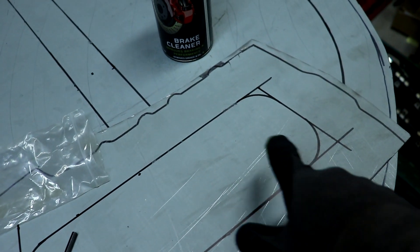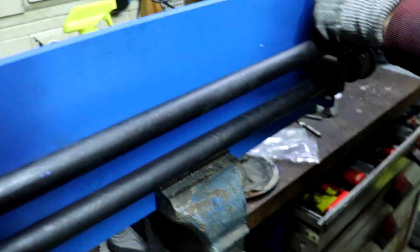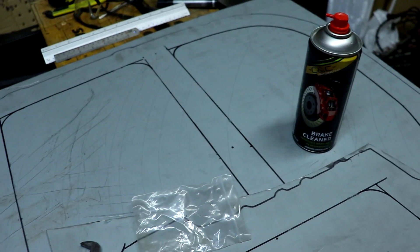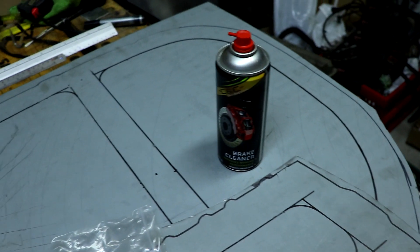We made these patterns — however you want to say it — and we're going to beat all of them in, so it has more rigidity to it with the plate and it looks a bit better. That's the next step, and after that's done we can fine-tune the plate itself and then weld it in.